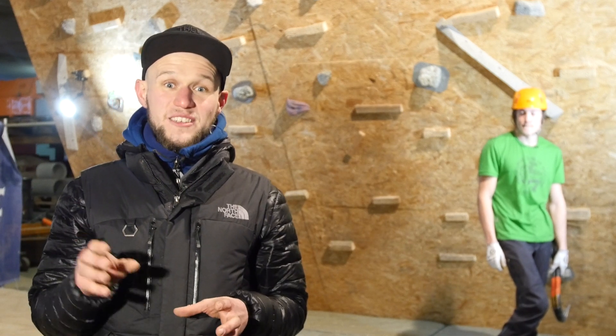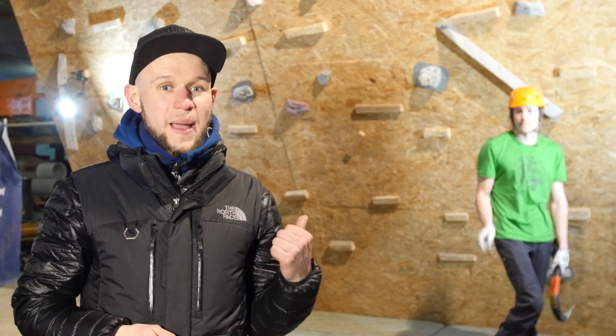We're here at the warm-up wall behind the SAS phase structure with Canadian climber Noah Bake, and we're going to try and explain a few of the terms that you're going to hear in the commentary.